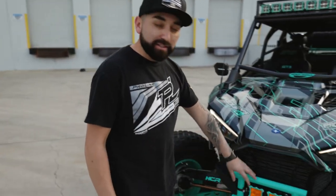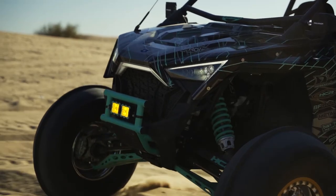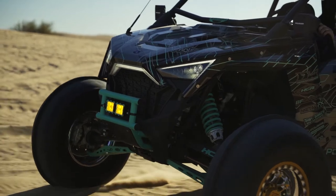Starting with the front bumper here, we decided to go with the Salt Industries front bumper. We like the style of it, and it also fits our Heretic lights that we chose for the front.